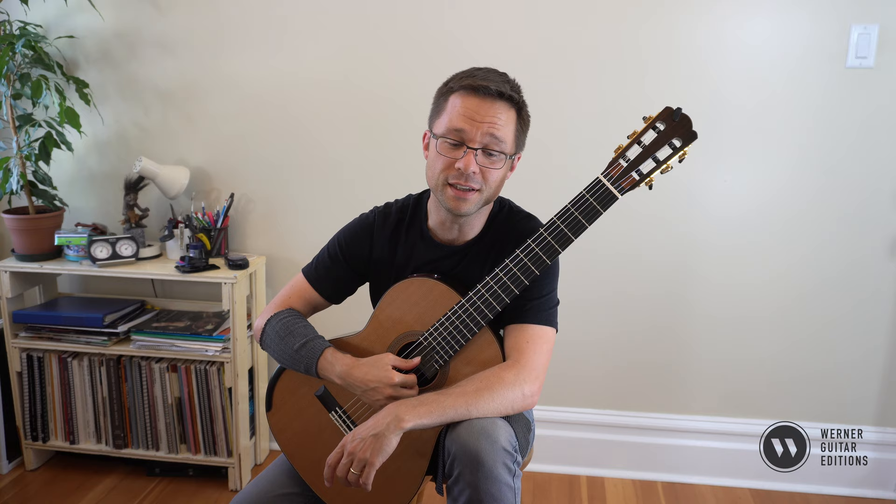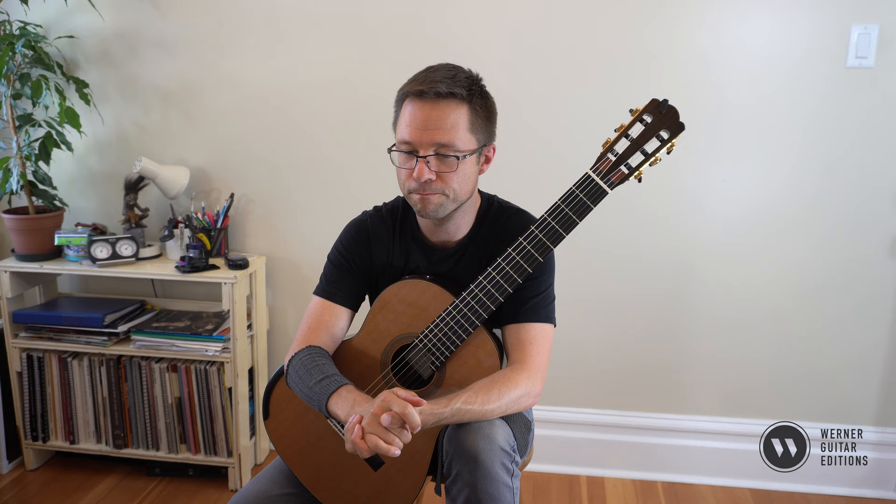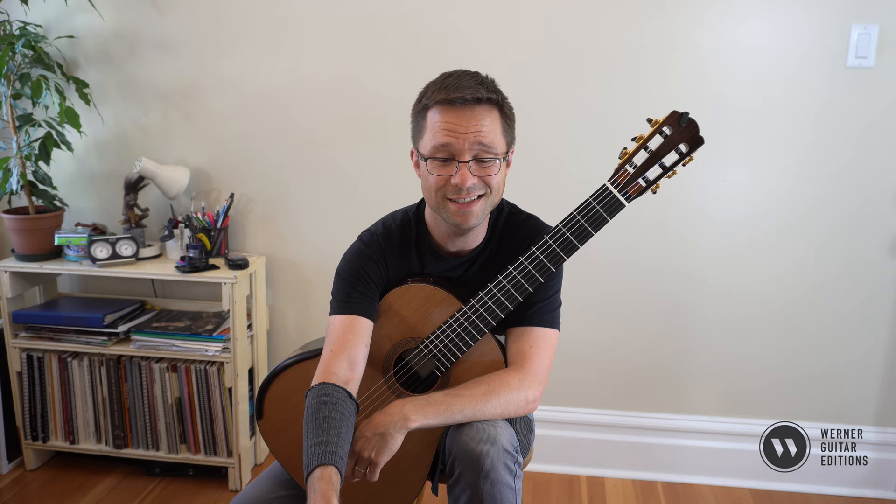Whenever I can find a weakness in my playing, I want to practice that and work on that weakness to resolve it and to make sure I'm comfortable with the technique. Another thing to practice in this piece might be memorizing the shifts and practicing the shifts from upper positions to lower positions.